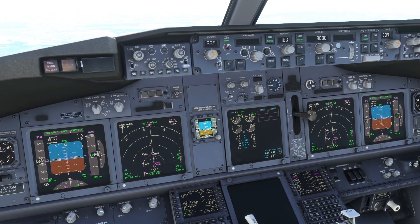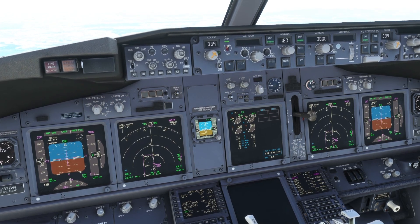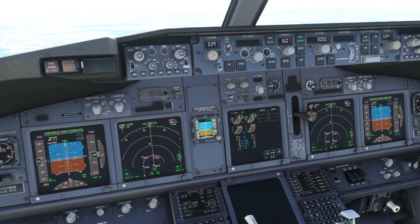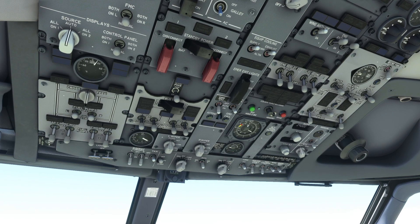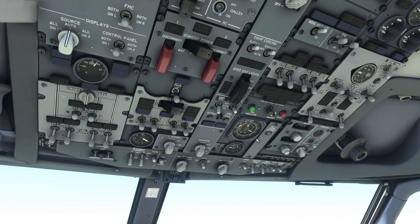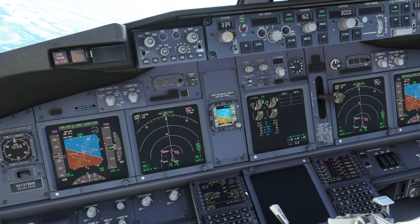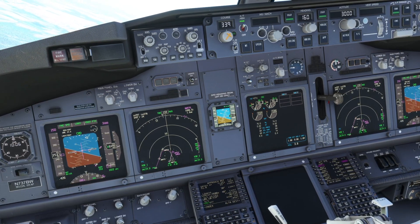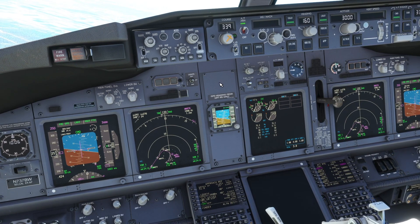Just follow the procedure — actually the computer follows the procedure, you don't even have to do anything, just monitor that everything is going well. Engines are in continuous ignition as they should be. I can see 125, so I'm going to transfer it here and set our final speed as 125 plus 5, giving us 130 knots on approach. That is something you will have to set here because when you're on the glide slope you will have to set your speed manually.